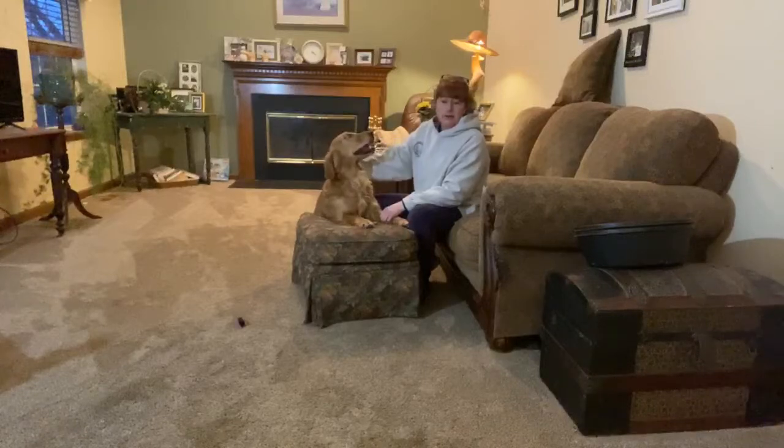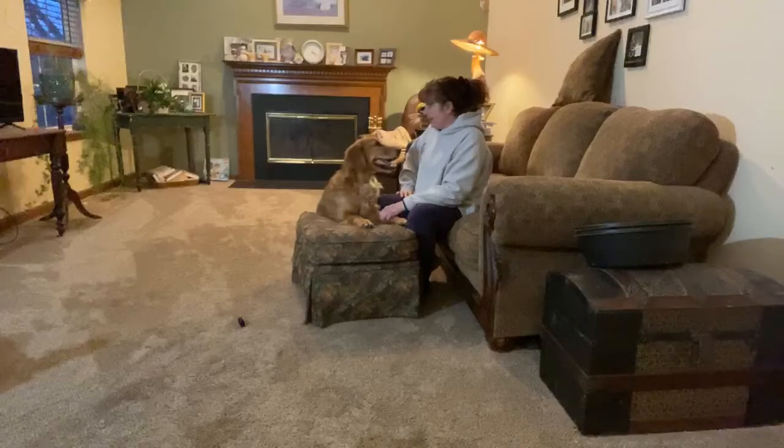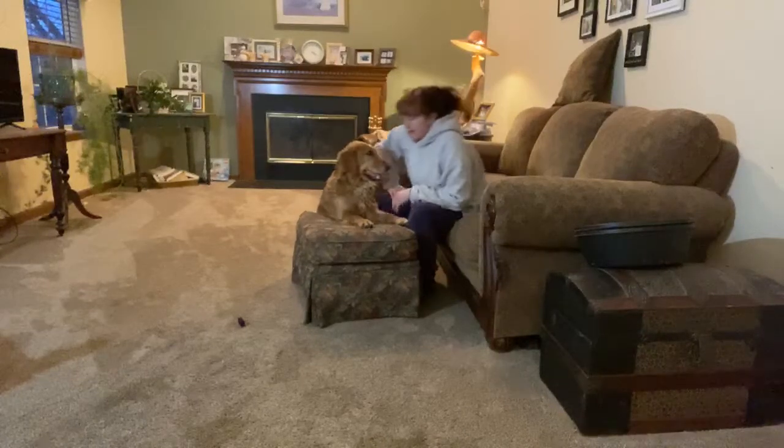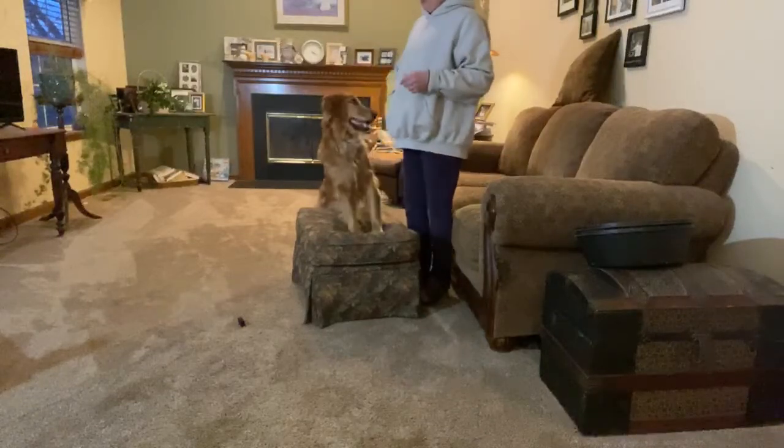A calm dog is a great idea for those settings. To recap what we started with tonight: we started with two feet up, and we refreshed our off cue.